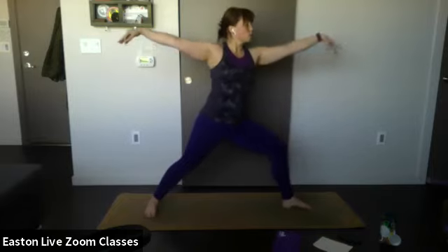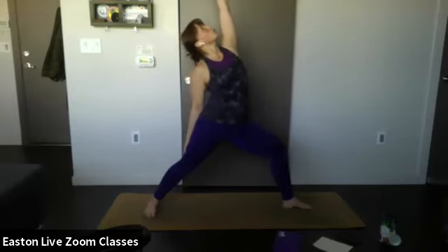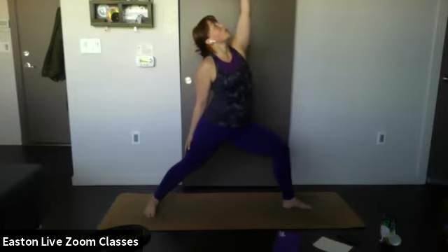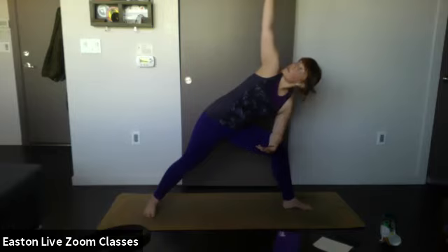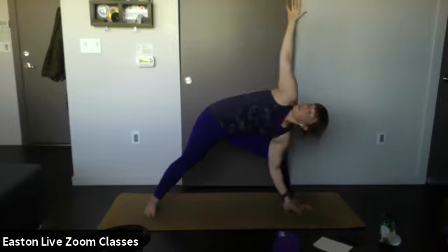Remember alignment cues: bend in that front knee, make sure it's not collapsing in but pulling out, shoulders away from ears, foot pointing towards the outer edge of the mat. Inhale, lift the front hand up towards the ceiling, let the back arm drop — reverse warrior. Breathe. Bring that top hand down towards the knee, bend in that front knee, right arm up towards the ceiling — extended side angle. Open up the chest by bringing that top hand behind you. If too easy, drop the elbow down and bring your hand towards the mat.